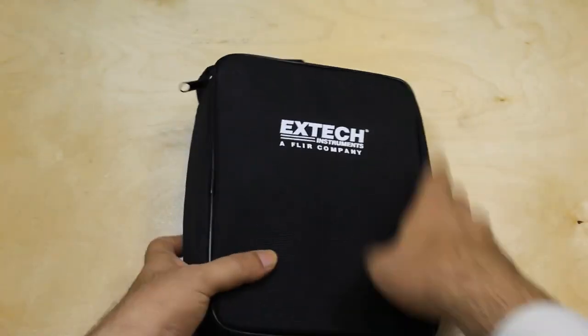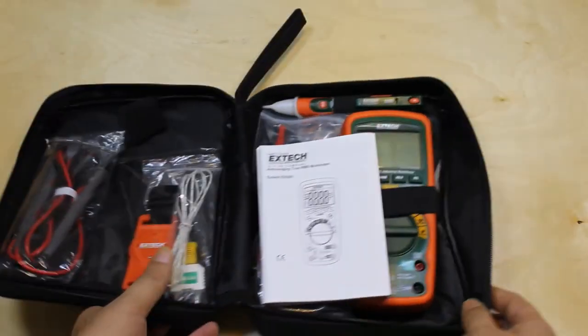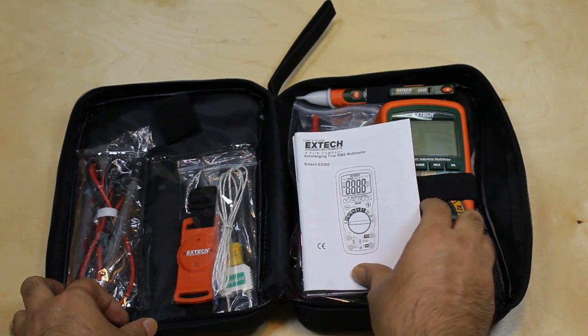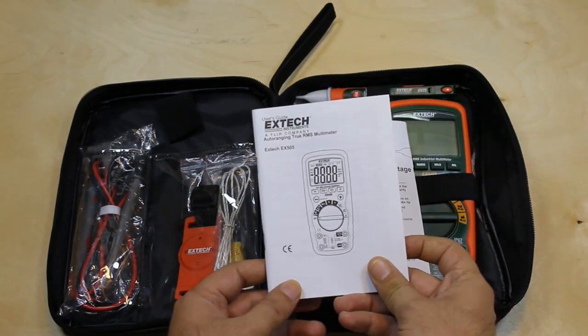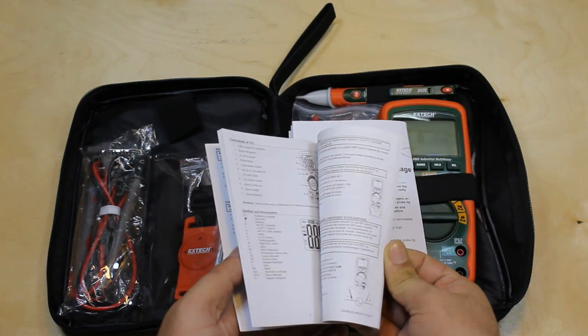To cut the long story short, let's start the unboxing. By the way, this is not a promotional video — I'm just sharing my own experience. First, we'll find a user manual for the multimeter, in which you can find complete instructions about usage and safety measures for the device.